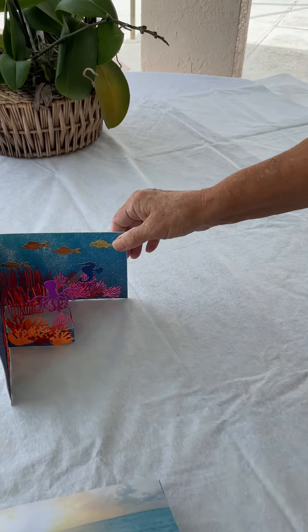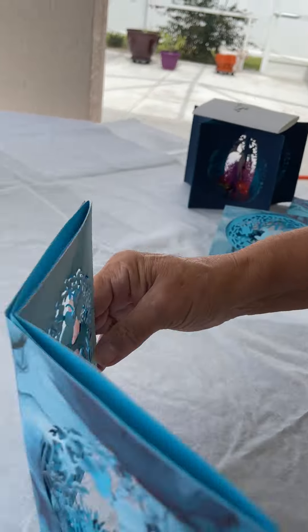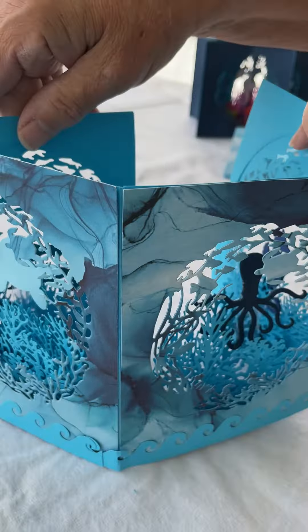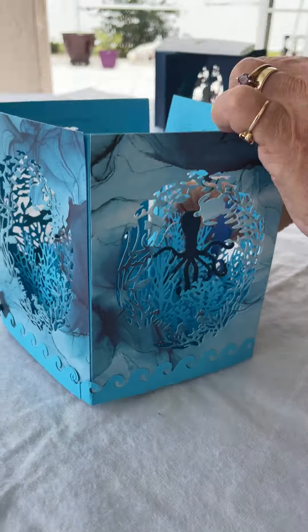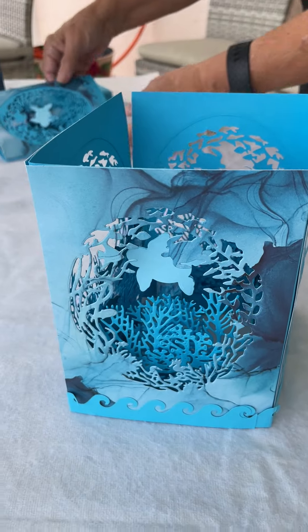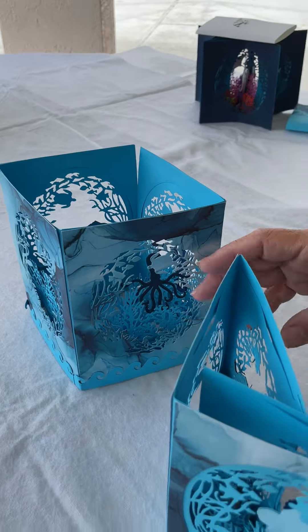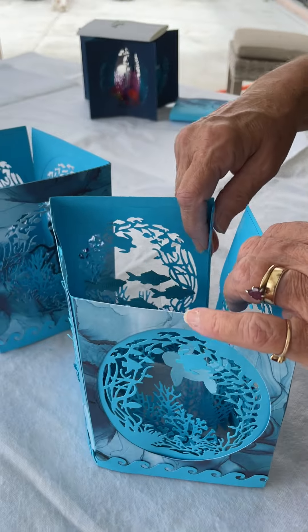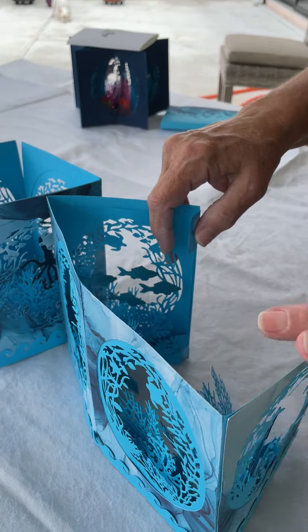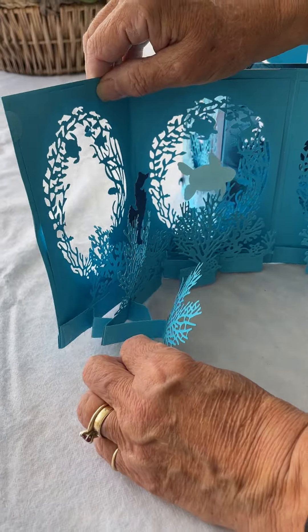I went a little crazier and made a card that turns into a box. This was number three actually — I made two cards that turn into a box. This first one has Velcro, and I also have a nifty 3D inside.